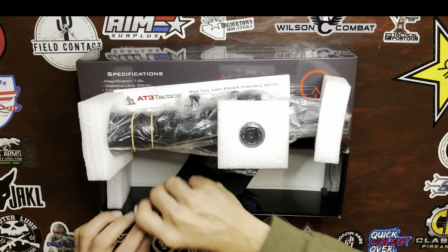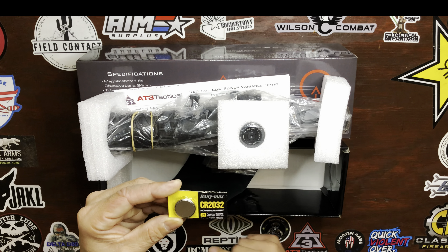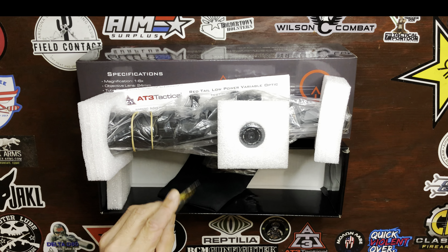Down here we have an extra CR2032 battery. One of them is already installed on the LPVO. So let's clean up and go over the specs of the Red Tail 1-6x24 LPVO.